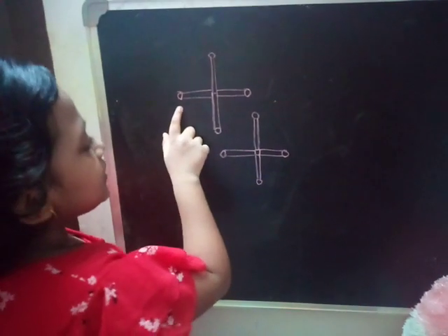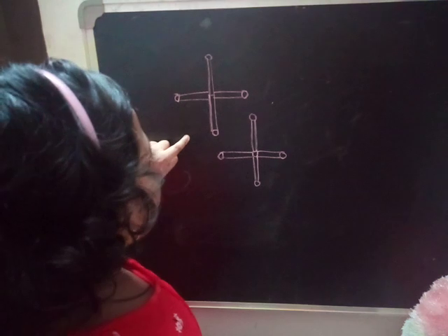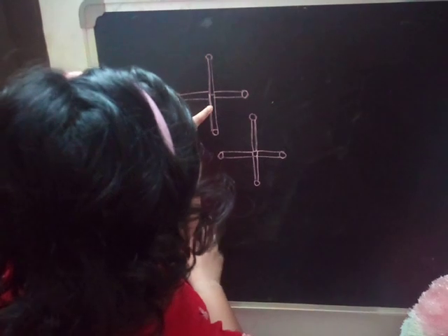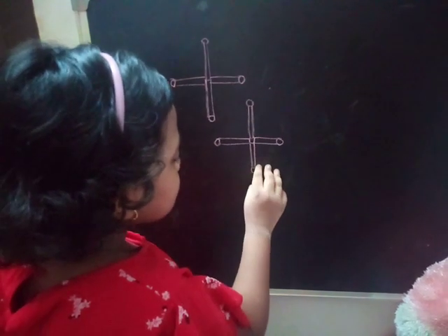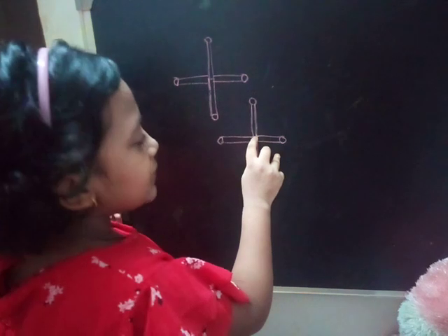This is the puzzle. There are four matchsticks arranged, and you have to move any one matchstick and make a square. Here is the solution: I am moving this matchstick slightly down, and in the middle a gap is forming, and it is a perfect square.